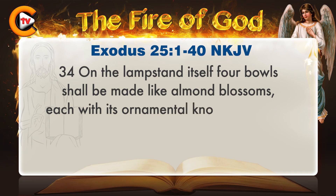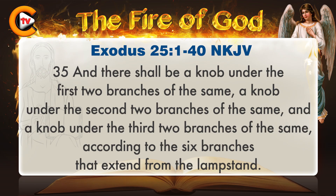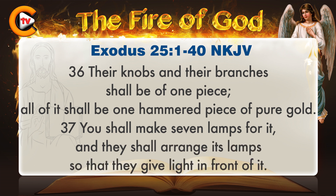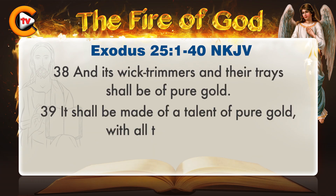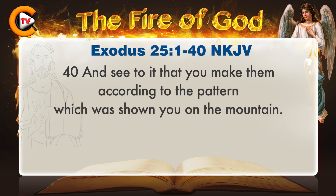On the lampstand itself four bowls shall be made like almond blossoms, each with its ornamental knob and flower. And there shall be a knob under the first two branches of the same, a knob under the second two branches of the same, and a knob under the third two branches of the same, according to the six branches that extend from the lampstand. Their knobs and their branches shall be of one piece; all of it shall be one hammered piece of pure gold. You shall make seven lamps for it, and they shall arrange its lamps so that they give light in front of it. And its wick trimmers and their trays shall be of pure gold. It shall be made of a talent of pure gold, with all these utensils. And see to it that you make them according to the pattern which was shown you on the mountain.